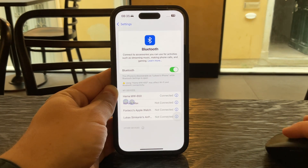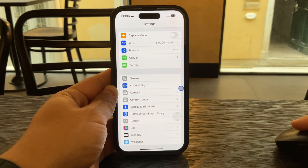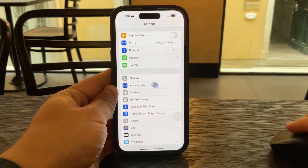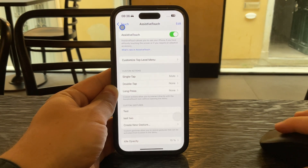Start by opening the Settings app on your iPhone. Tap on Accessibility, then go into the Touch section and select AssistiveTouch. From there, scroll down and tap on Pointer Style.